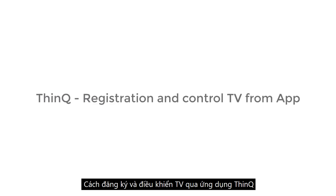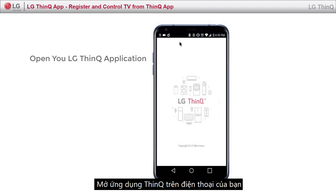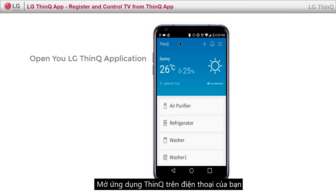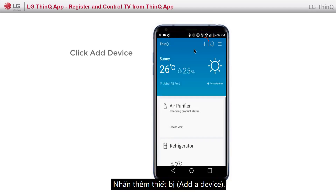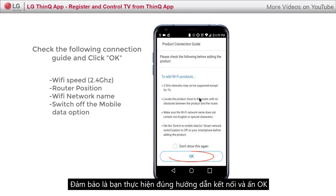Let's see how you can register and control your TV using ThinQ. Open the LG ThinQ application on your phone. Click Add a device. Make sure you follow the connection guide and click OK.